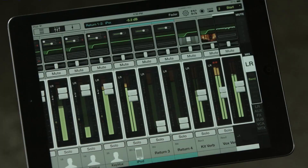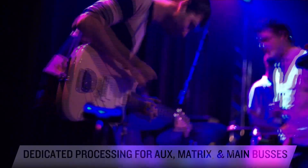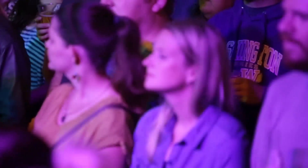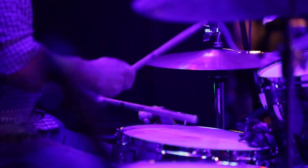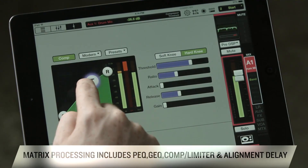Four stereo-linkable return channels also feature four-band parametric EQ and compression, great for integrating backing tracks without using up mic pre-channels. Each of the 14 stereo-linkable auxiliary sends, six matrix buses, and main left-right buses feature dedicated output processing. A matrix mix output section is essentially a mixer built into a mixer, giving you the flexibility to direct multiple outputs extraneous of the left-right bus. Output processing includes a four-band parametric EQ, 31-band graphic EQ, compressor/limiter, and alignment delay.